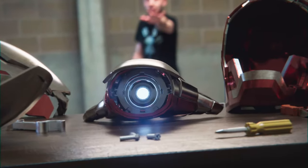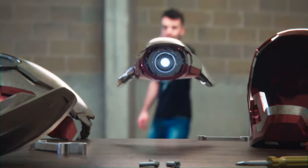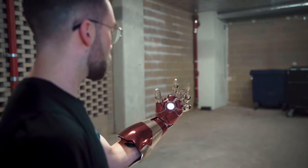In today's video I'm going to be going over the process of how I made my recent Iron Man 3 suit up video in Blender and hopefully by the end of the video you'll know how to do it as well.